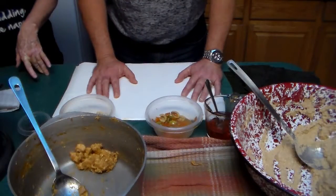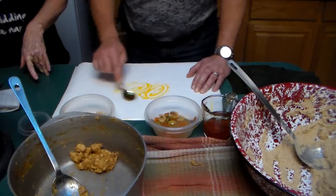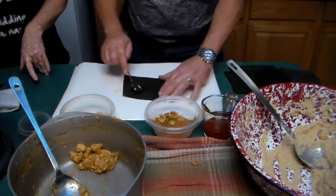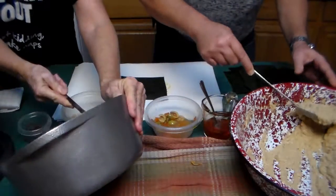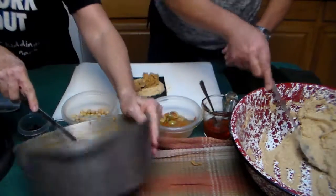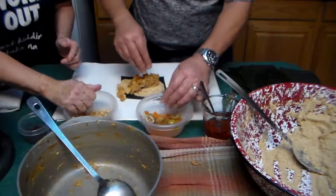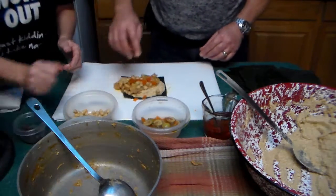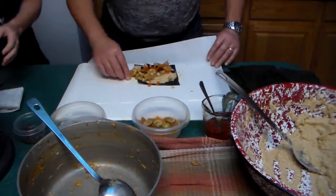We're on the last pastel now. Oil, leaf, masa, olives, meat, garbanzos — you've got to be able to close it. You can do it. That's it. And fold.